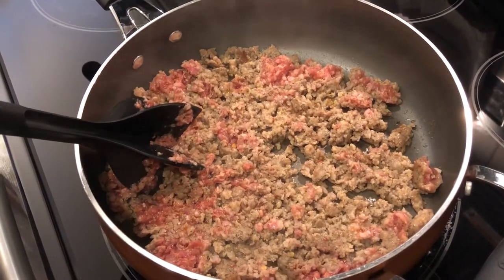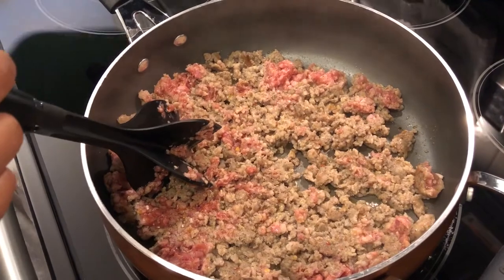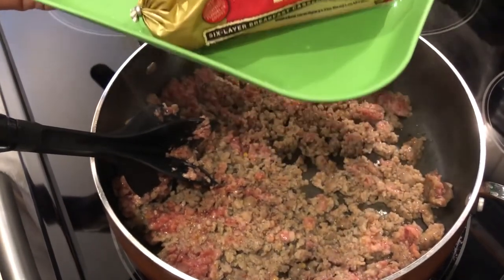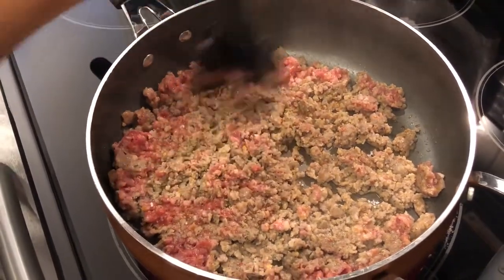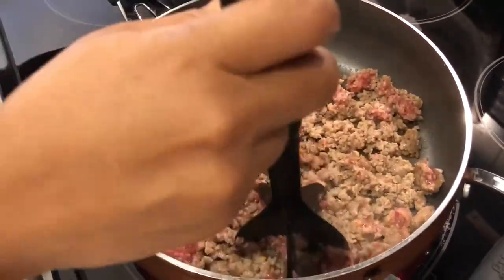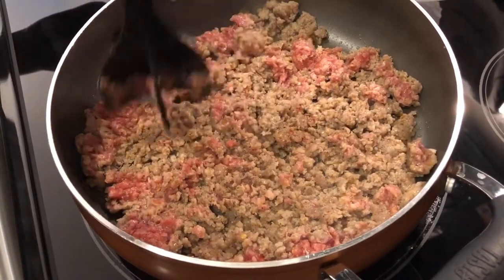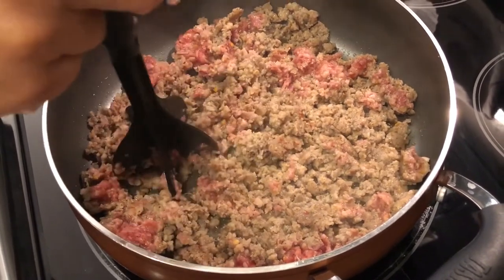In my skillet I have one pound of breakfast sausage going, and I prefer Jimmy Dean hot sausage — that is my favorite. I've got my handy little meat chopper here, and I am just going to let this continue to brown and cook through, and then I will bring you back to show you the next steps.